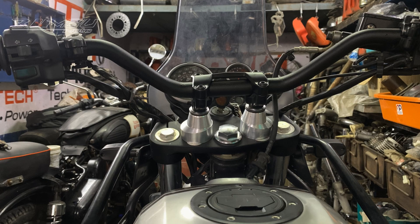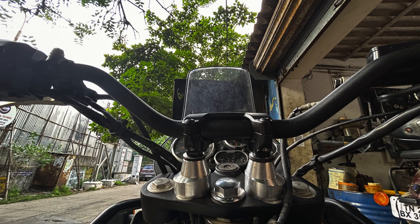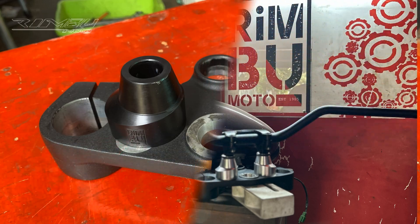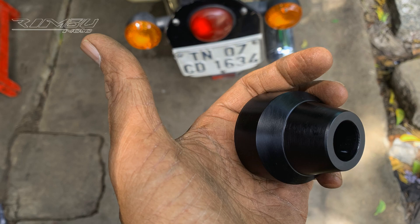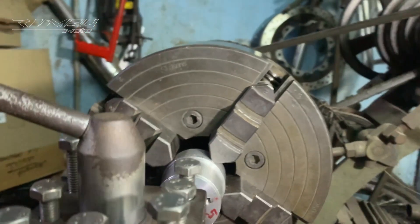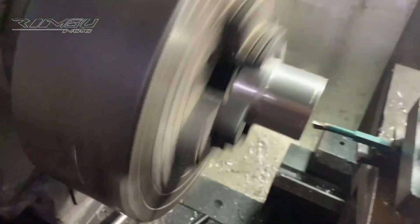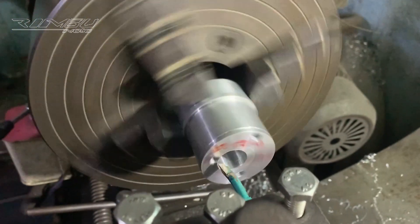I tried to use handlebar parts from a KTM motorcycle, but they didn't fit properly because the handlebars on the T-stem are a different size. To make it work, I would have had to replace the entire T-stem which would have raised the steering height too much. So I designed my own new handlebar system that uses rubber damping to reduce vibration.